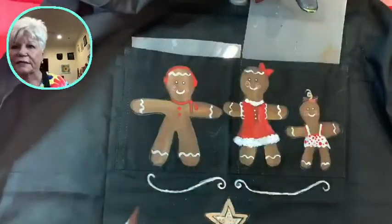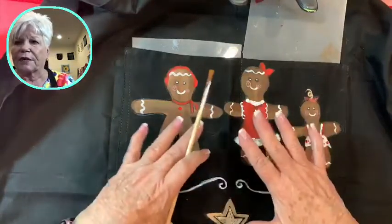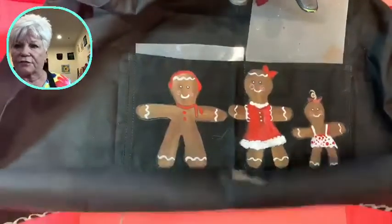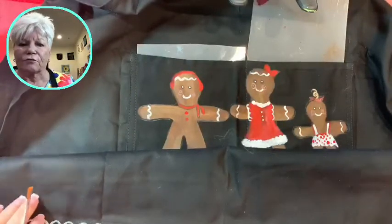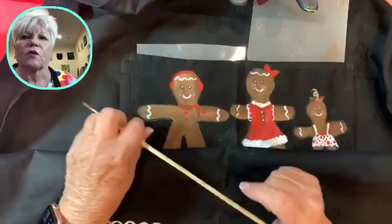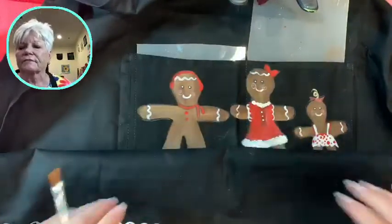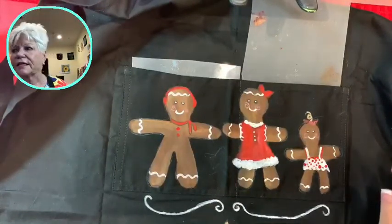The project we're doing this week on my Facebook lives is working with gingerbread men and we're doing a full-size apron. My classes on Facebook live are Monday through Friday, and on Friday I introduce a new subject or project for the next week. Tomorrow I'll tell you what we're going to be doing next week.